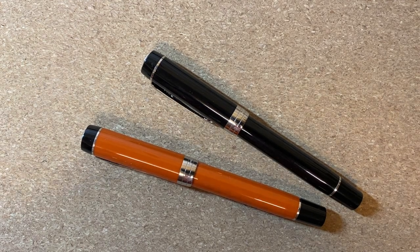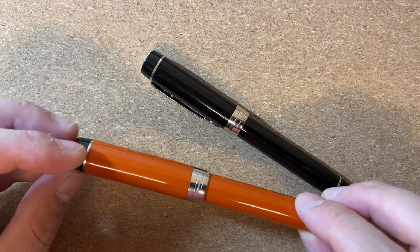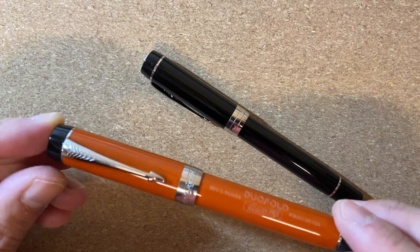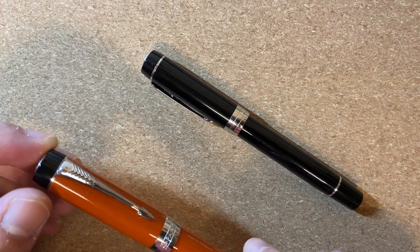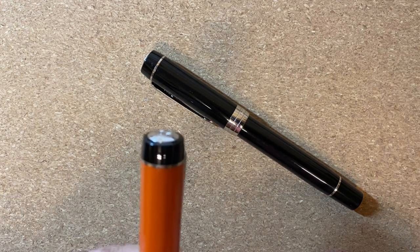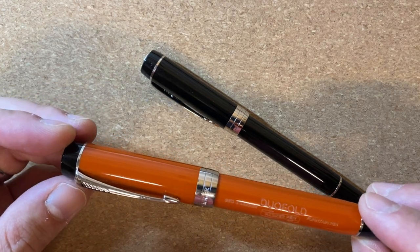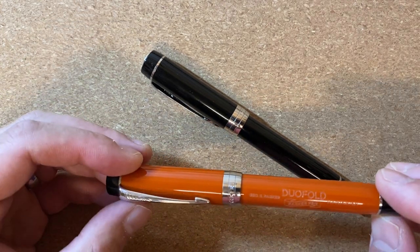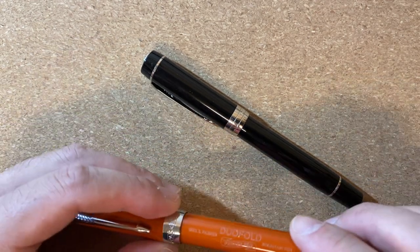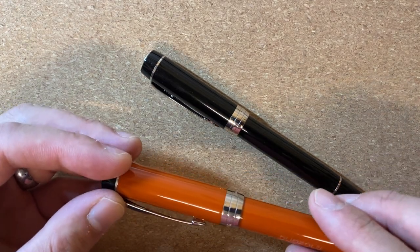What I realized is that as you make your way higher into the Parker range, the pens are actually pretty nice. The Duofold is the flagship of Parker's current lineup, but even pens that aren't flagship — like the Sonnet and the Premier — are actually pretty nice pens. The Sonnet doesn't fit me very well and I have some thoughts about the Premier, but they're objectively fairly nice pens.